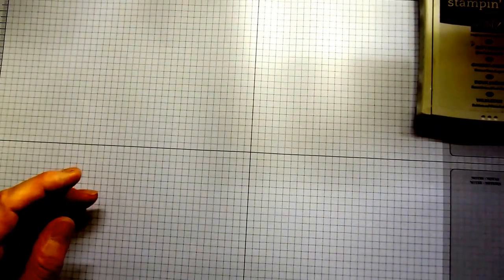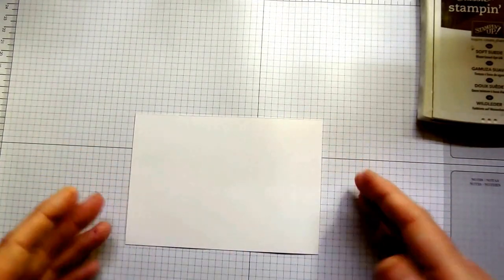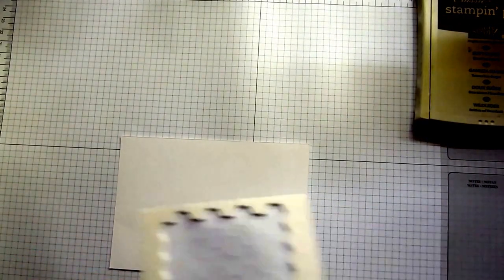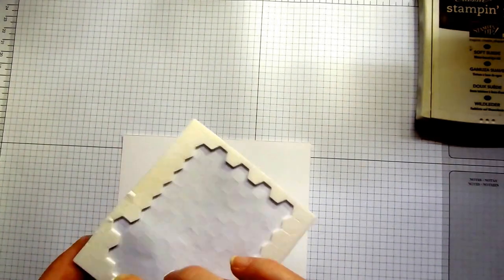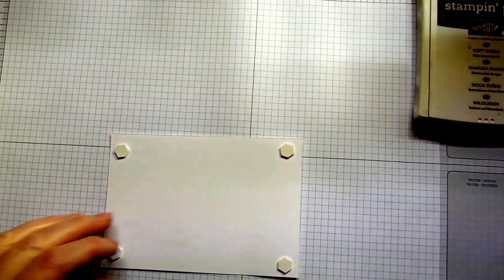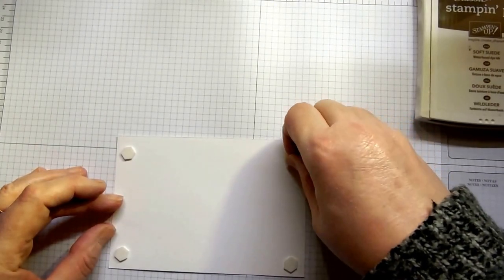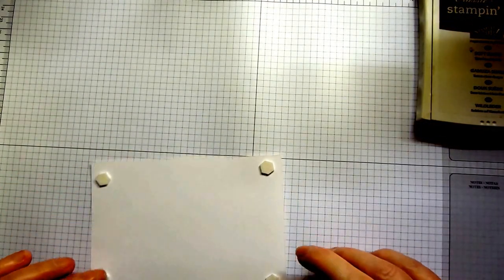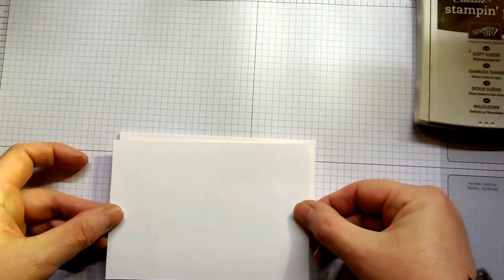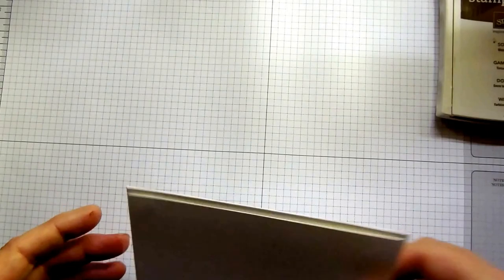Your next layer measures 14.4cm by 10.1cm — just 4mm smaller than the actual card base, so very narrow borders on the mat. We're going to turn it over and add some Stampin' Dimensionals. Mat just means layer — as with most crafts we have our own lingo. This layer goes straight down on top of your card base; we're not stamping on this one at all.